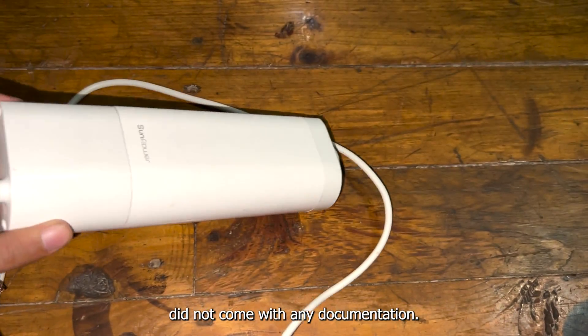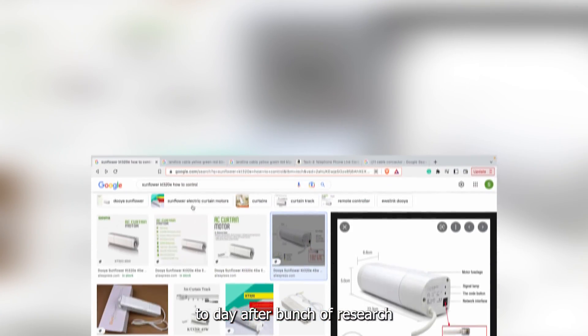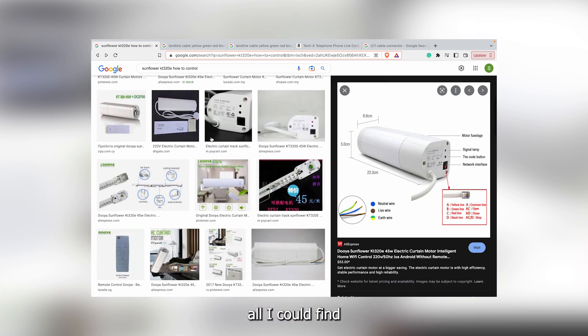As this motor did not come with any documentation, it's probably a good idea to start with research. After a bunch of research and searching random words like the company name, model number, and how to control, all I could find were a bunch of knockoffs.